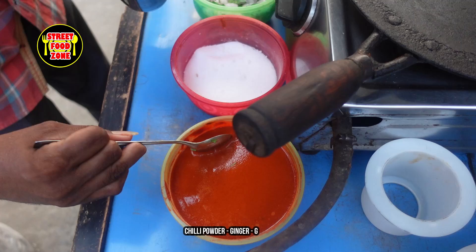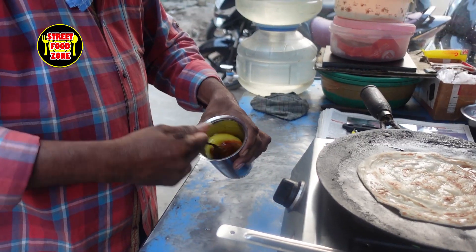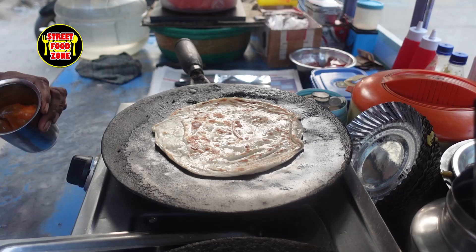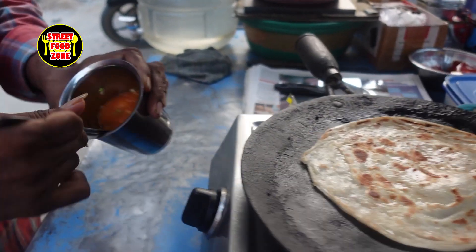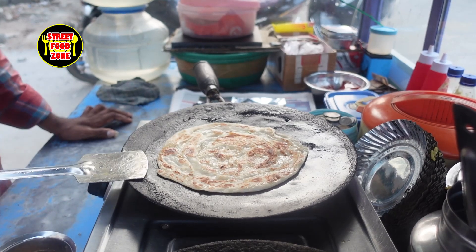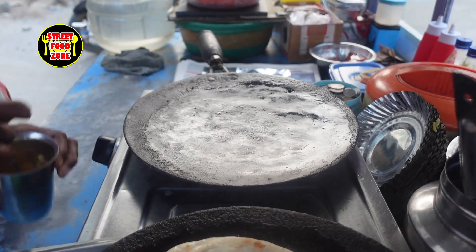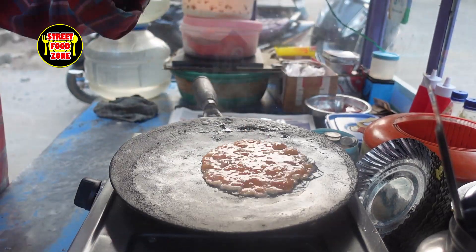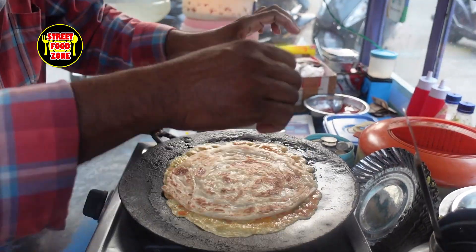Salt. This is the same process for the parotas — the same process. It's a good food. I'm going to cook these parotas.